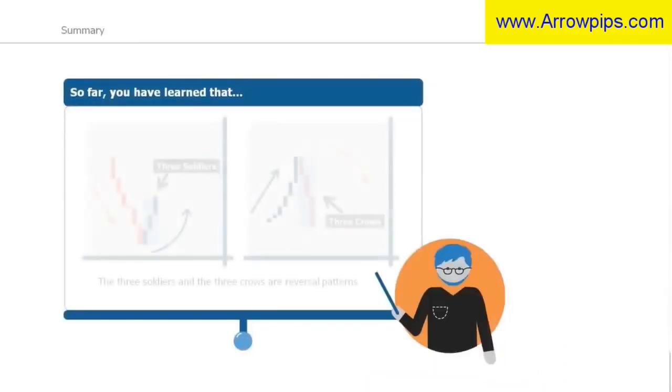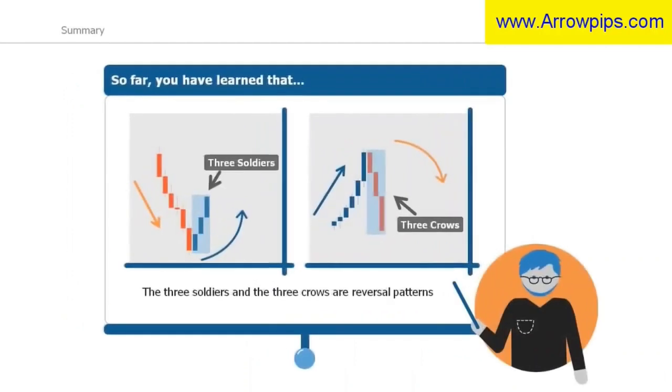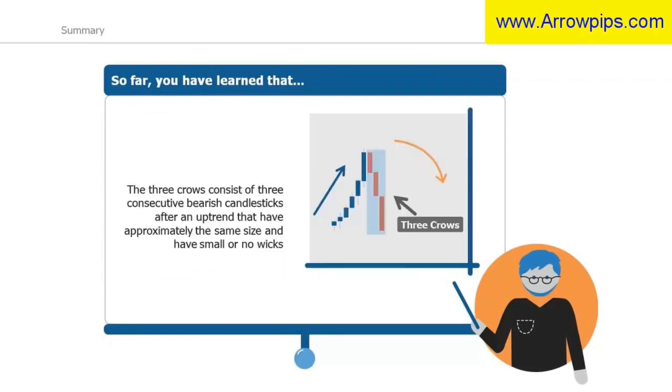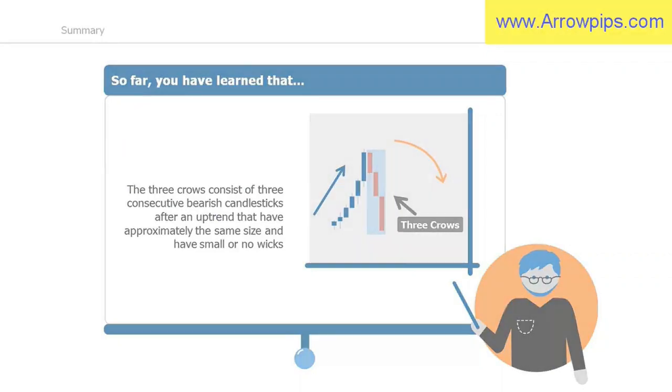To summarize: the three soldiers and the three crows are reversal patterns. The three soldiers consist of three consecutive bullish candlesticks after a downtrend that have approximately the same size and small or no wicks. The three crows consist of three consecutive bearish candlesticks after an uptrend that have approximately the same size and small or no wicks.